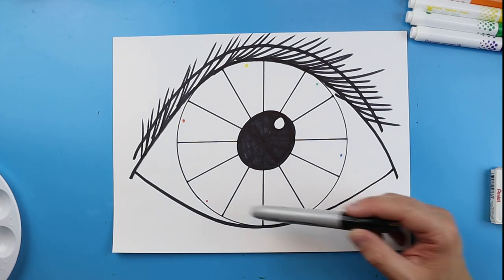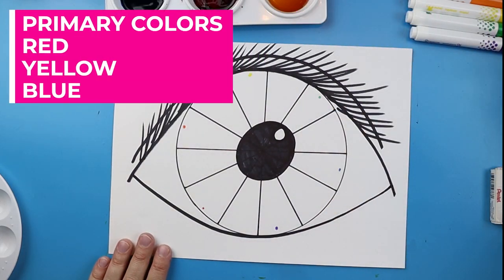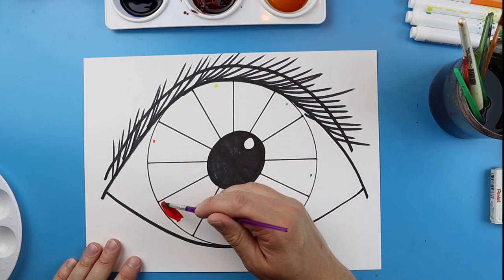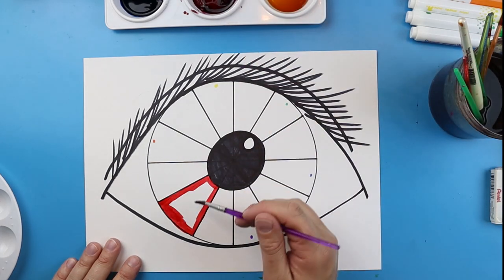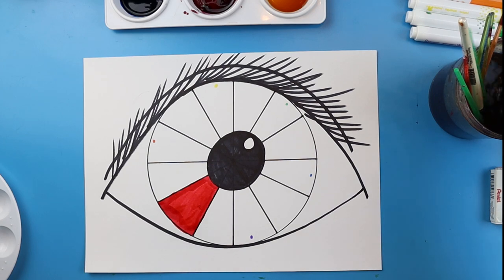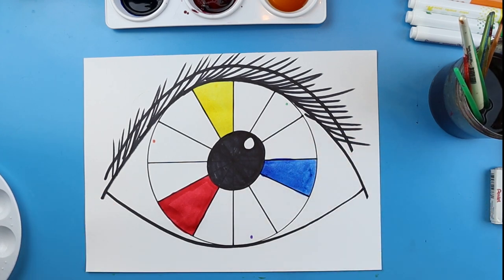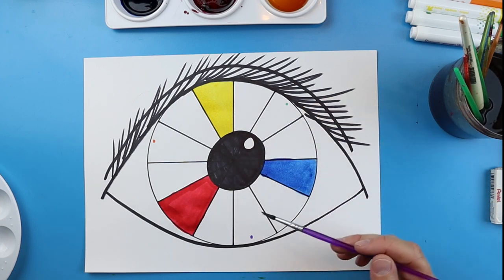Now we need to go ahead and start coloring the different parts of our color wheel. We want to start with our primary colors: red, yellow, and blue. I'm going to use watercolor paint because it's a nice tool and colors everything really well. Get a little bit of paint on your brush, and make sure when you're painting you're staying in the lines, taking your time, and don't push down really hard with your brush — you don't want to give your brush a bad hair day. These are the most important colors because they make all the other colors.